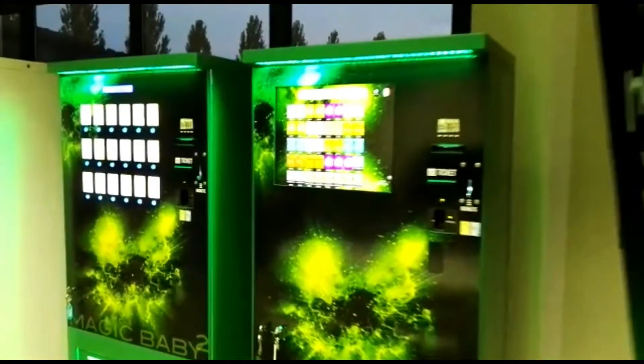Hi, I'm Antonio from Arby Vending Machine. We start a very short trip with our cannabis vending machine. Here we are with the first two models.